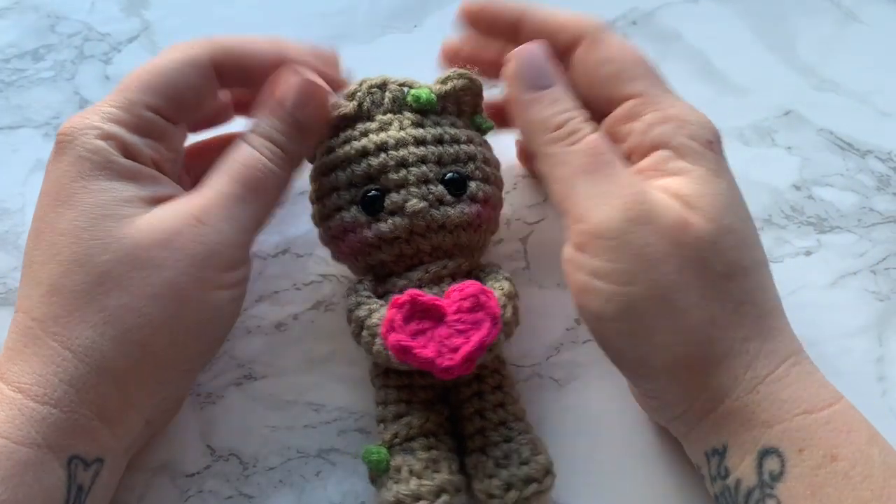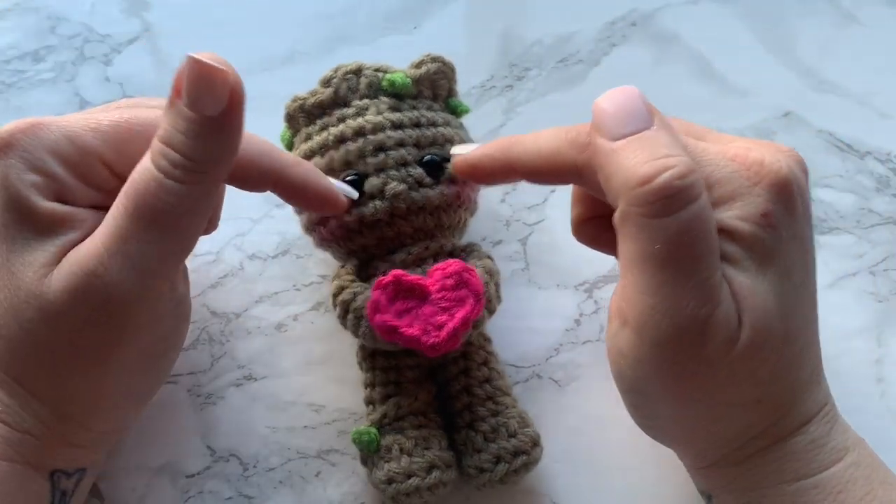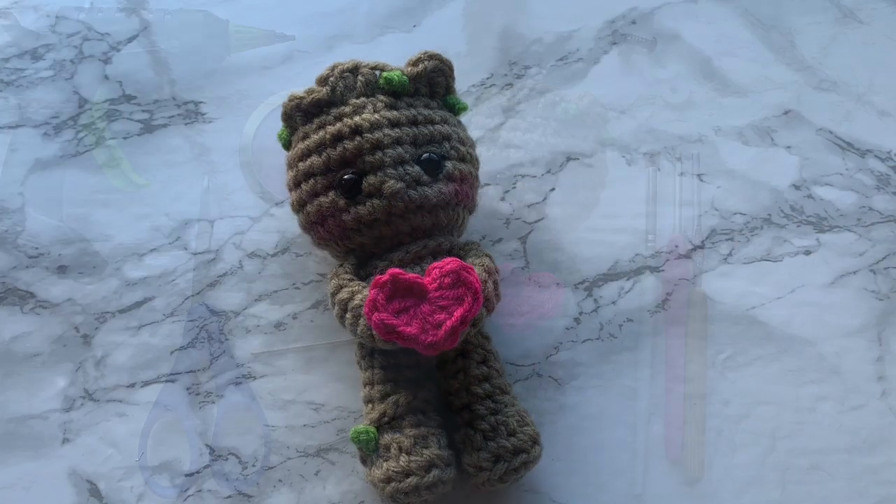But with that, please continue watching. All the supplies needed, abbreviations, and the basic written pattern are in the description box below. So yes, with that, let's go ahead and get started.